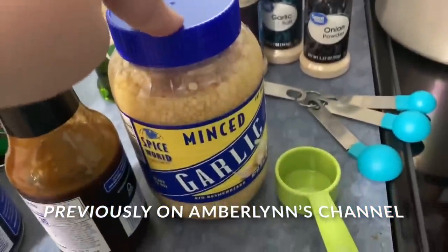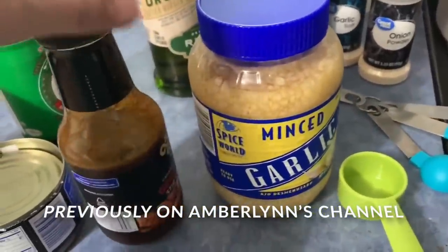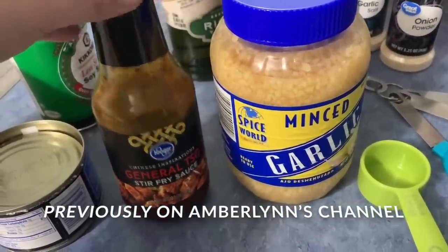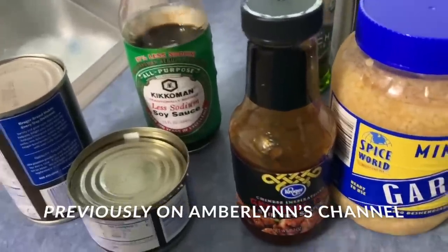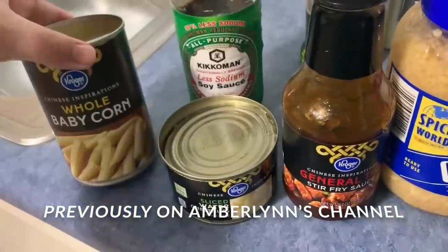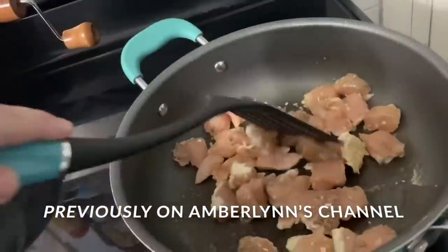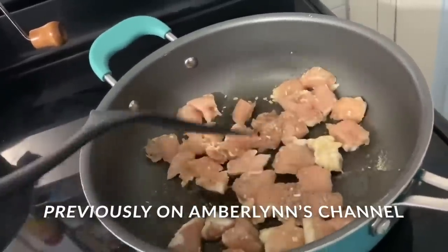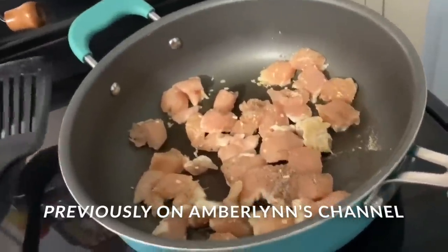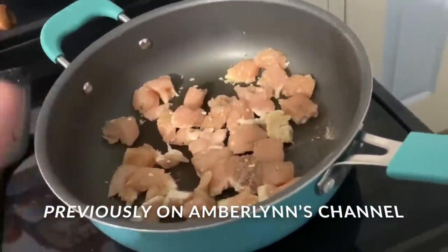I'm going to eventually be adding minced garlic. I'm going to do five tablespoons of general tso. We're going to be using some less sodium soy sauce — this is zero points. This is sliced water chestnuts. This is whole baby corn. And these are chicken tenderloins, which on Weight Watchers actually is points.